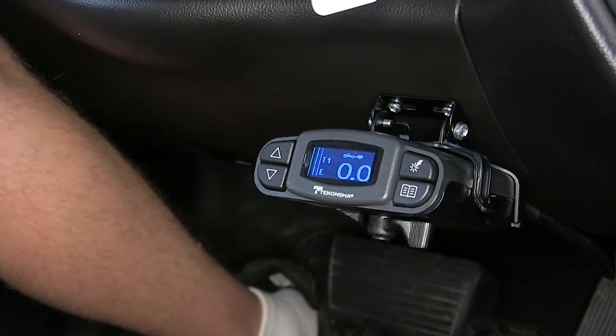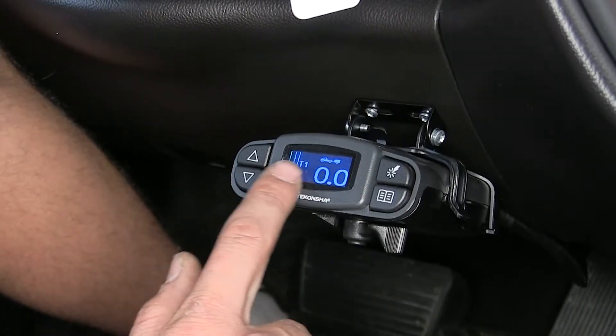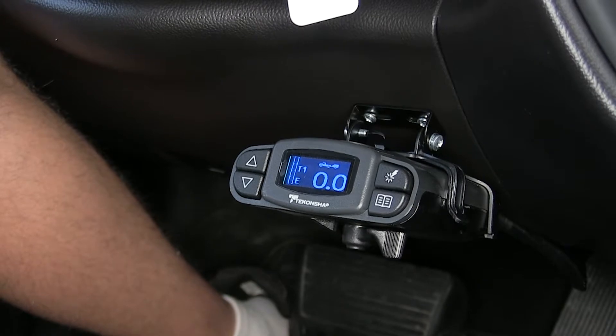What I really like about this brake controller compared to others on the market is not only is it very customizable, but it has a nice, large, easy-to-read display, which makes it super easy to use. Now that we've gone over some features, we'll show you how to get it installed.